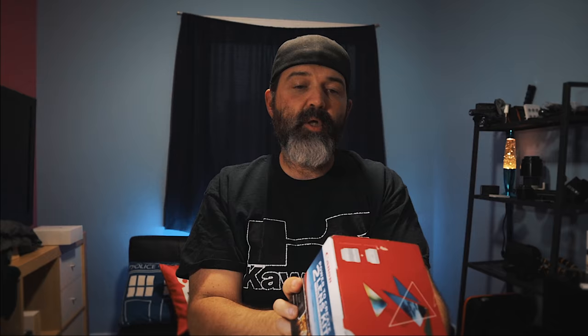I also got this — I've wanted it for some time, so I figured today's the day. This is Canon's 'Power to Create' two-lens kit. First, be aware these are lenses for the EF and EF-S mounts. It is the 10-18mm and the 50mm, both in the STM versions. Many of you may know I had the 15mm f/1.8 before, but it went with my 7D and wasn't the STM version, so I wasn't too sad to see it go.